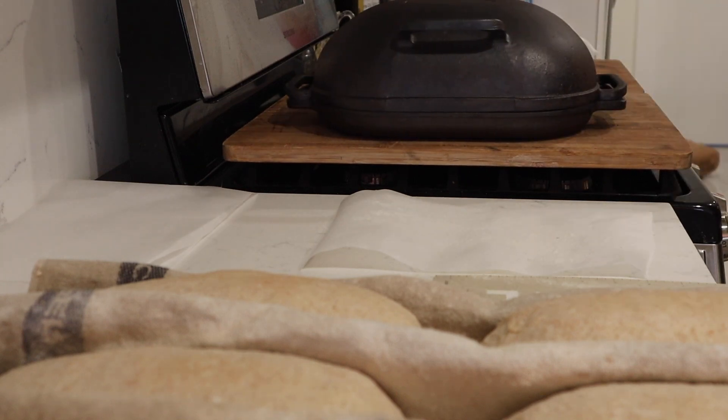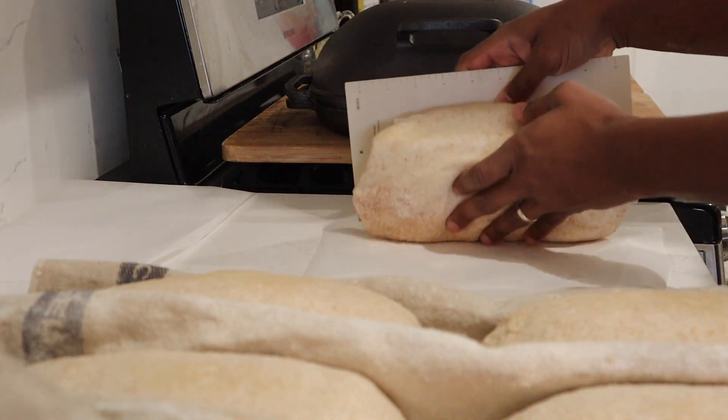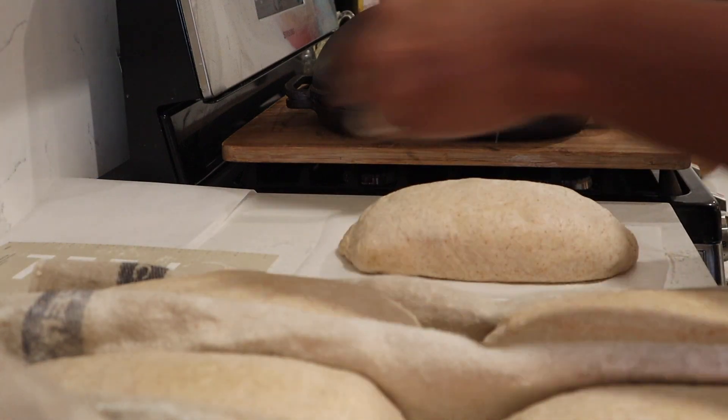They go into the fridge for about 15 hours — anywhere from 10 to 15 hours, whatever you're able to do. I always shoot for about 15 hours. You can find the recipe for this in my sourdough guide on my blog.